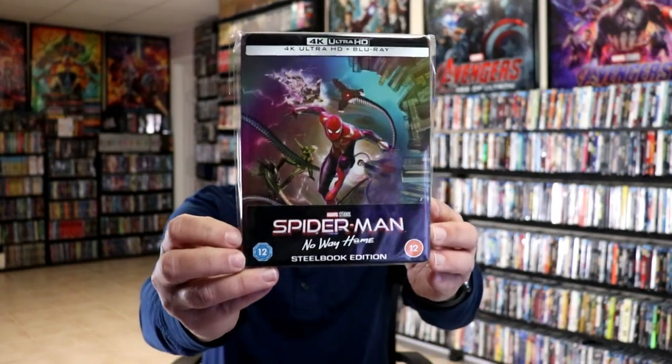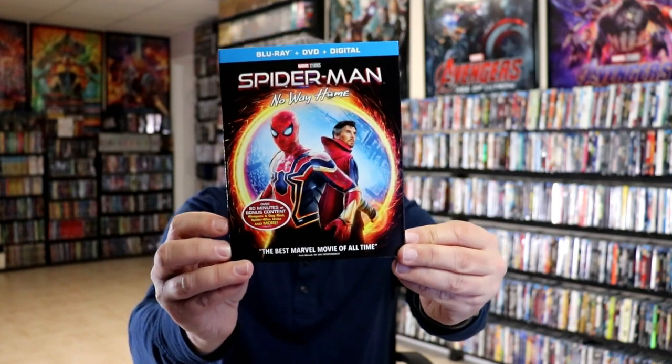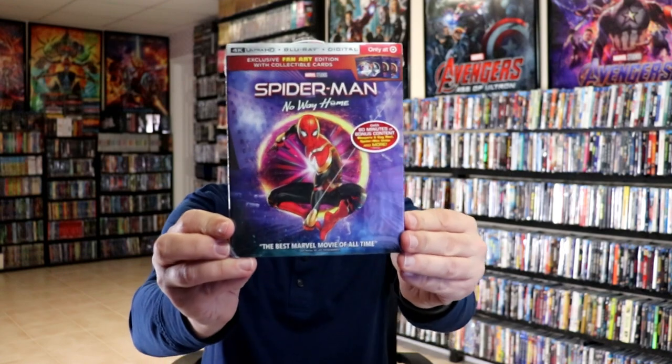I do want to go ahead and take time to show you the other releases that I got for Spider-Man No Way Home. I did get the Zavvi exclusive Steelbook, which I did an unboxing of a few weeks ago. And I also picked up just the regular Blu-ray DVD combo pack with this different artwork. And I also got the regular 4K release with this slip. And also the Walmart exclusive 4K release with this different slip. And we also got the Target exclusive. So very happy to have all of these in the collection. I really did enjoy Spider-Man No Way Home in the theater.